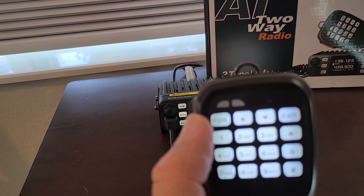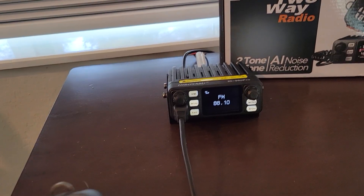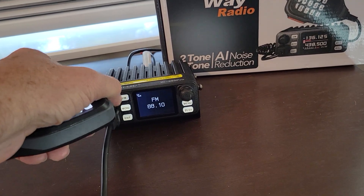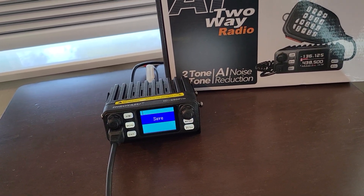For example, I can hit Function and 7, and it'll turn this thing into an FM broadcast radio. How about that? To get out of that, hit Function plus 7 again.